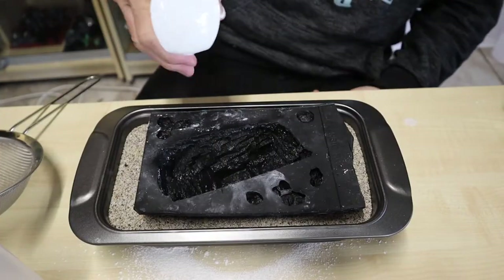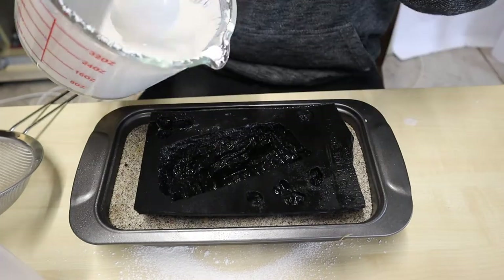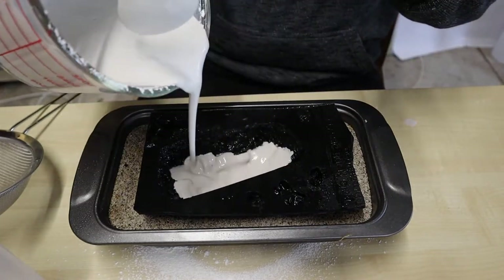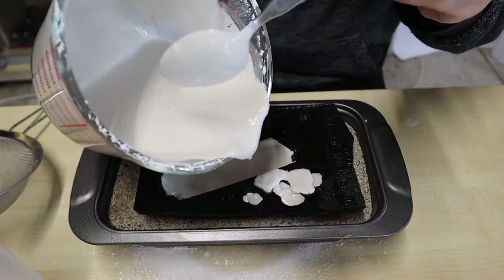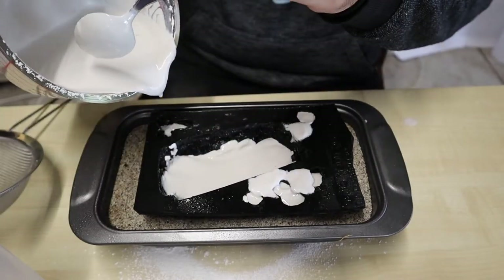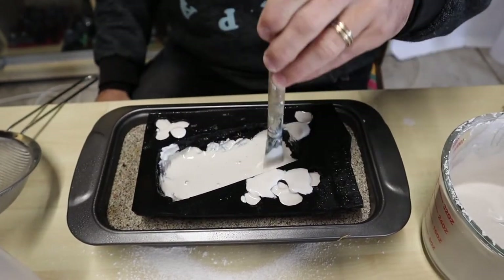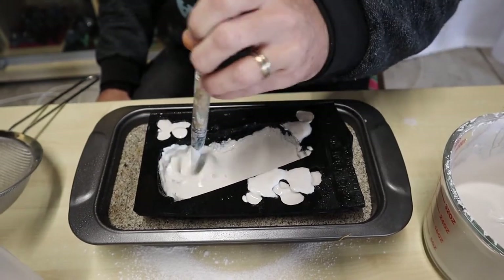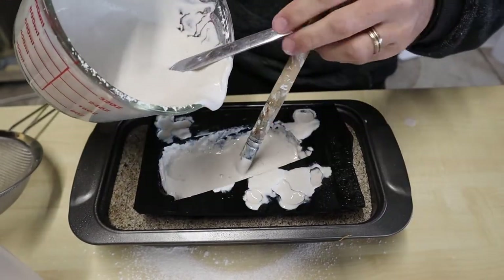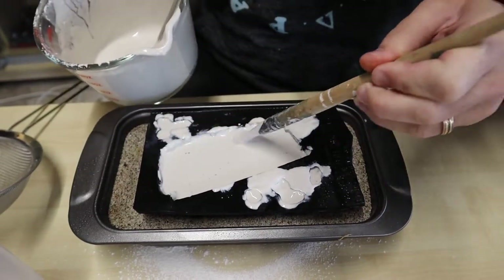Mix a couple of drops of dishwashing detergent with water and spray this onto the mould. This should make it easier to remove once the plaster sets. Go ahead and pour the plaster into your mould. I like to then work my paintbrush into all the nooks and crannies to make sure that there are no air bubbles. I still had some plaster left over so I went ahead and filled my mould right to the very top.